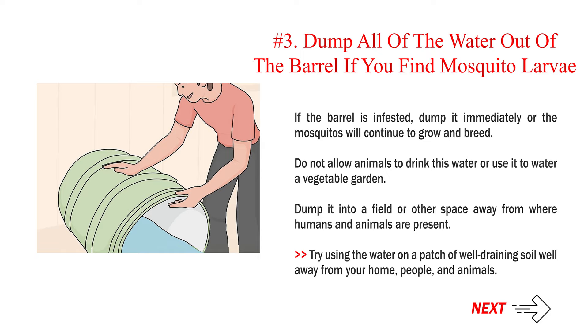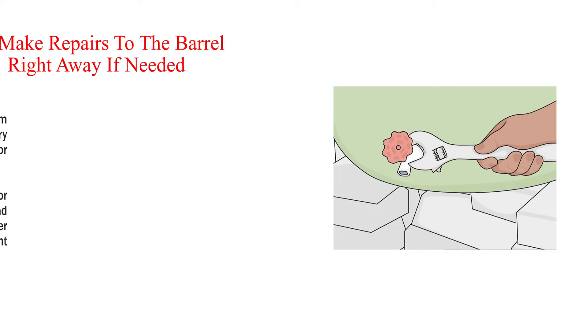Number 3: Dump all of the water out of the barrel if you find mosquito larvae. If the barrel is infested, dump it immediately or the mosquitoes will continue to grow and breed. Do not allow animals to drink this water or use it to water a vegetable garden. Dump it into a field or other space away from where humans and animals are present. Try using the water on a patch of well-draining soil well away from your home, people, and animals.